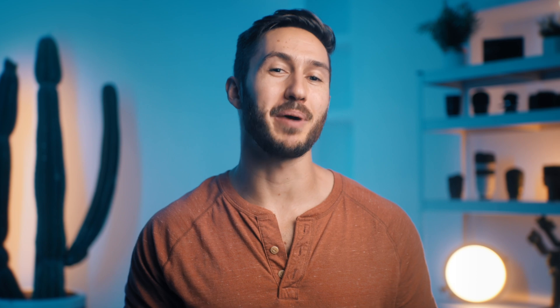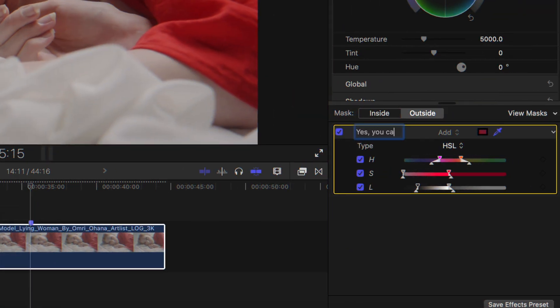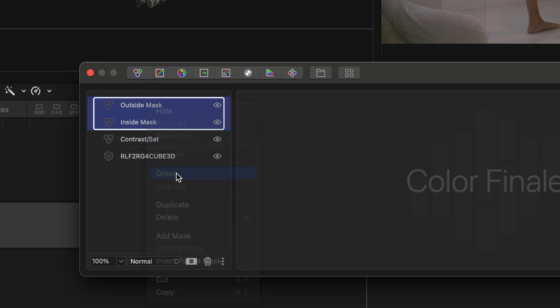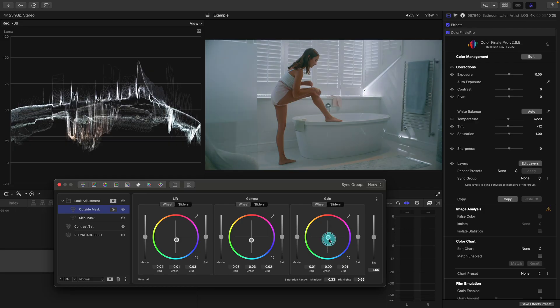Something else that's enticing about Resolve, and something which we've been asking Apple for for a long time, is the ability to name and group color corrections. You can rename color masks in FCP, so why not the corrections themselves? Nevertheless, you can in Color Finale 2 Pro. This just makes it infinitely easier to see what you have going on and stay organized. The grouping feature also comes in handy for organization as well as using masking features, because those masking selections can apply to multiple corrections in the group at once.